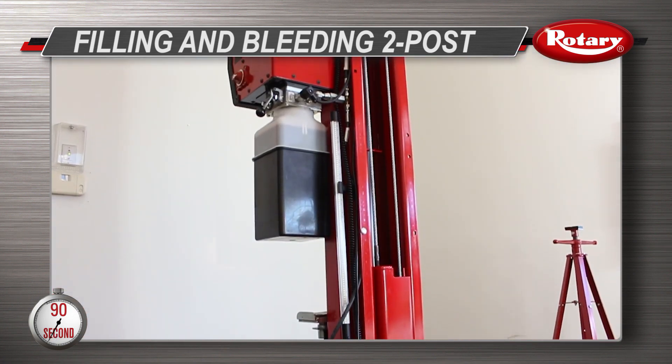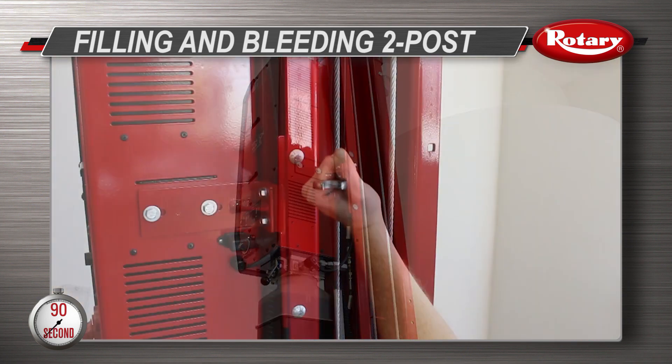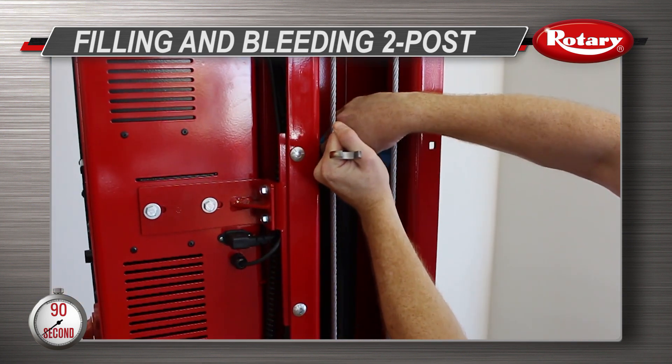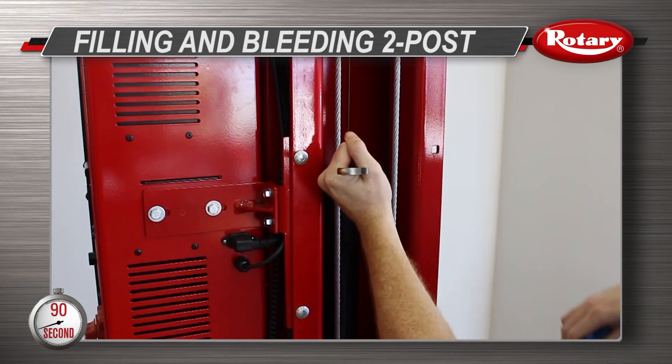Next, move to the cylinder on the column with the power unit and repeat the process by placing the wrench on the bleeder screw, covering it with the rag, then opening the bleeder until all the air has escaped from the cylinder.